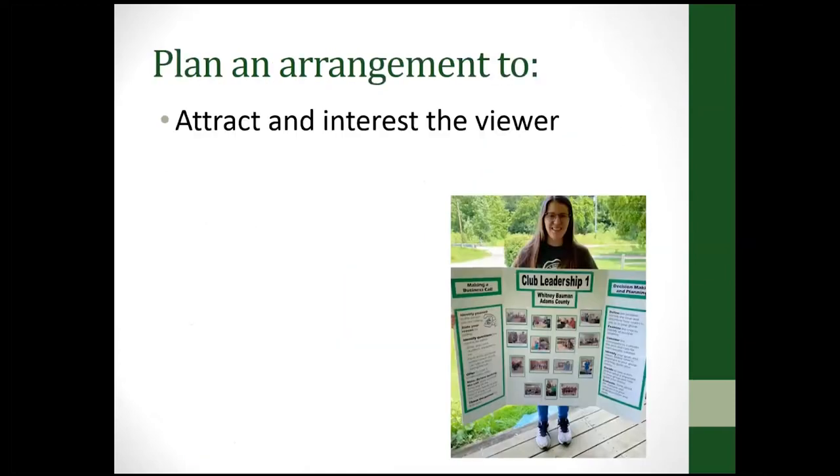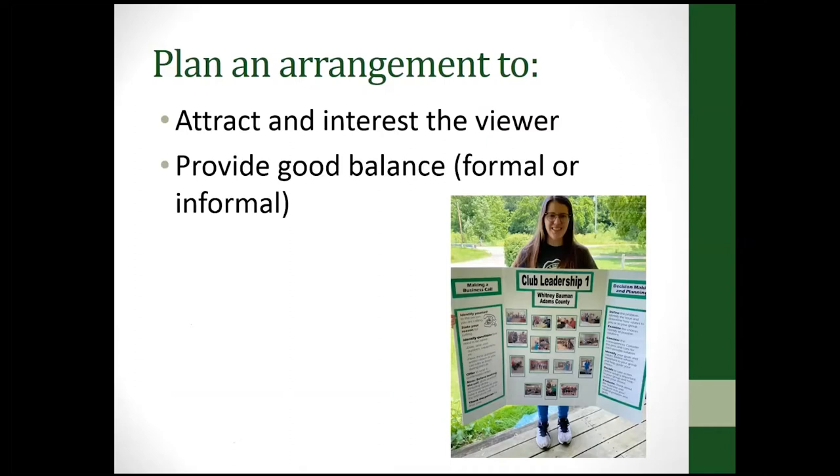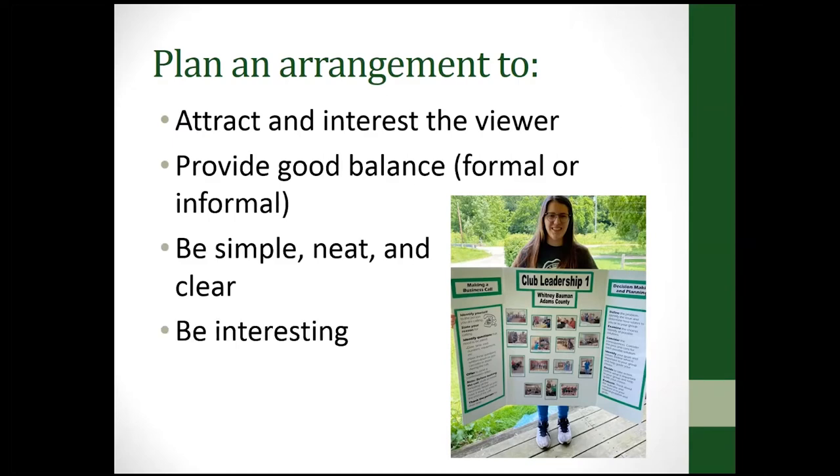You want to plan your arrangement to attract the interest of the viewer, provide good balance — whether formal or informal — and be simple, neat, clear, and interesting. This example poster does all of those things and is in good taste. You'd never want to put anything on a project poster that is not in good taste for 4-H members or youth.